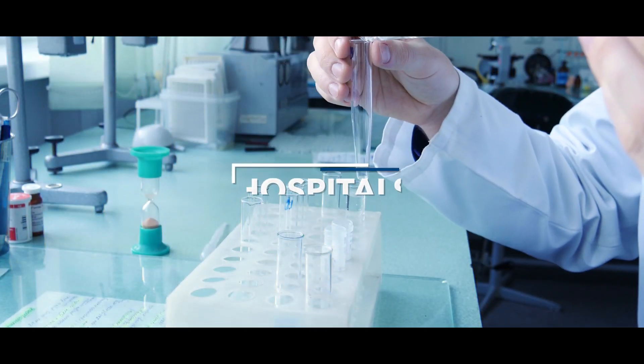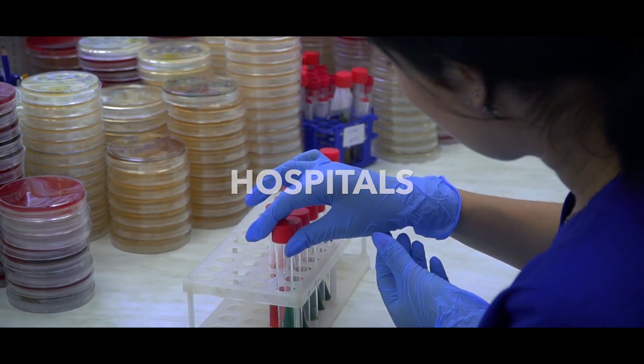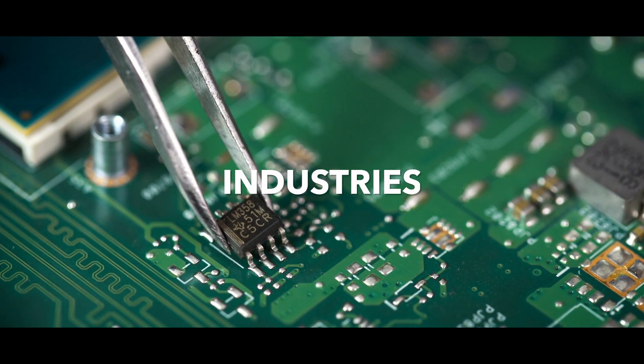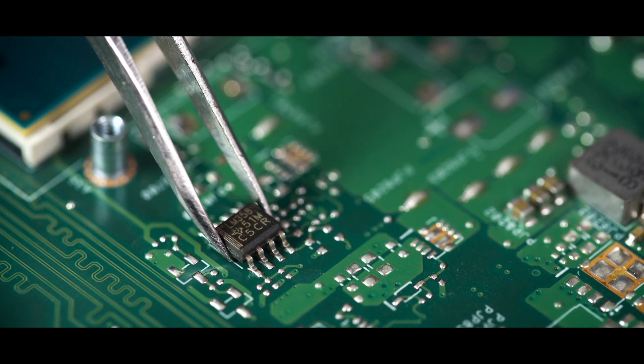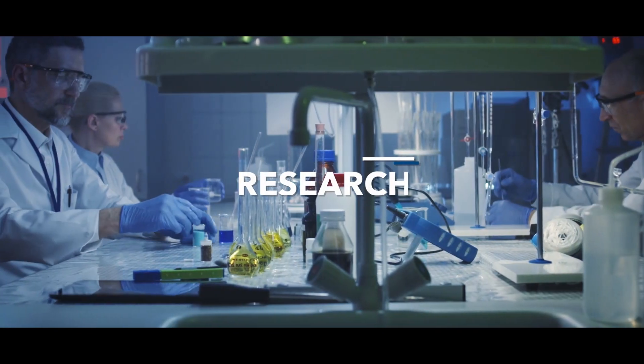In hospitals, it is commonly found in laboratories and pharmacies for compounding of non-hazardous drugs. In industries, it is used for electronic inspection and assembly. It is also used in laboratories with quality assurance departments and in biotechnological research.